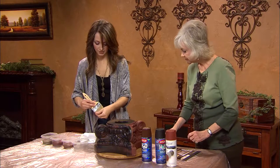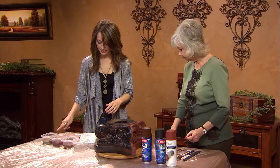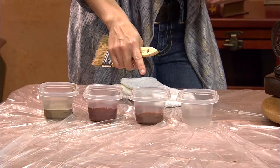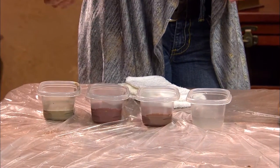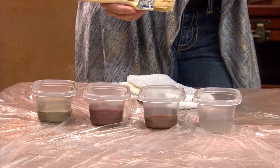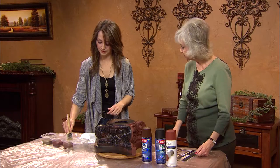After that dries, these are water-based glazes mixed two parts glaze to one part paint, and these are metallic paints. You can buy the paint that already has the glaze in it, but you can also mix your own. They do sell metallic glazes.